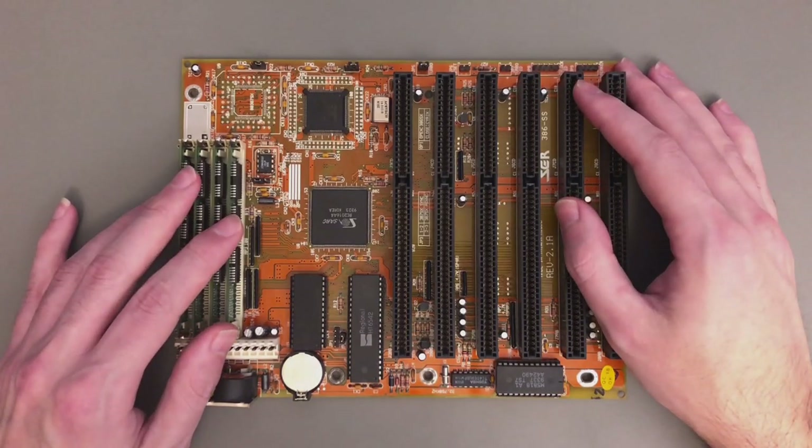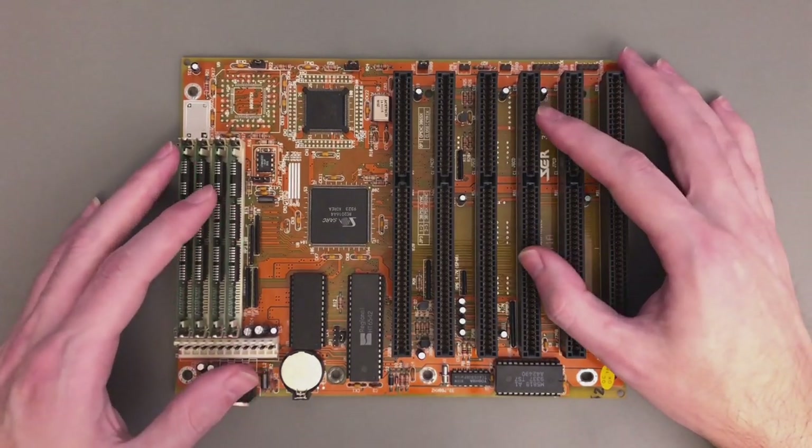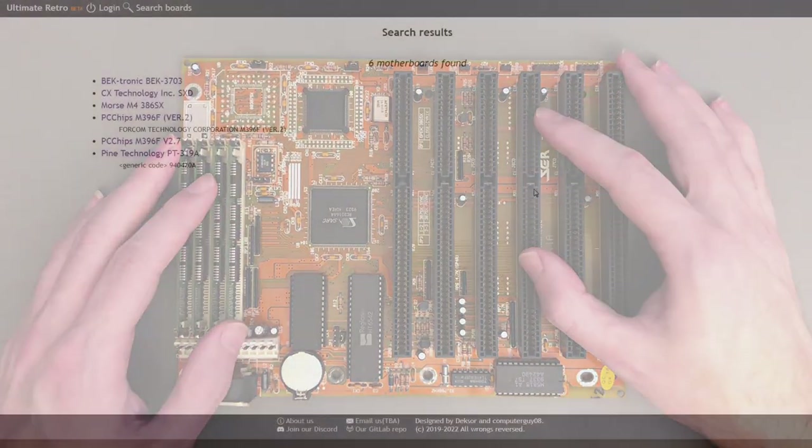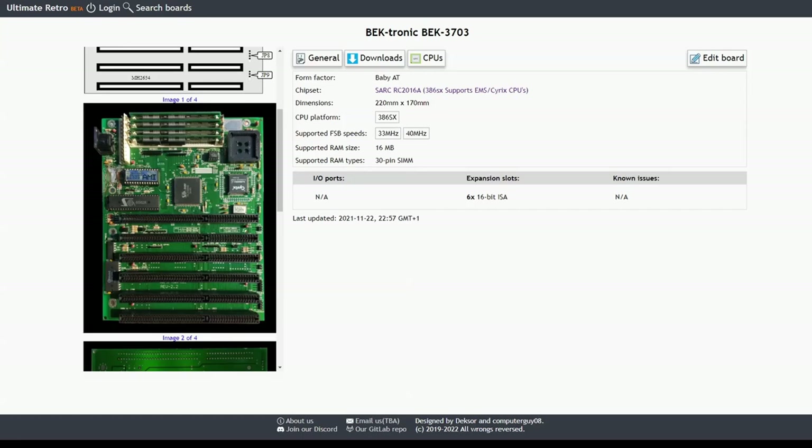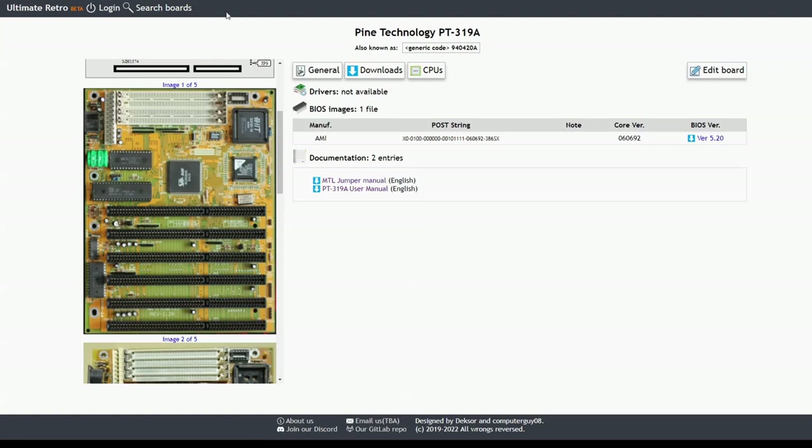By the end of this series of videos, this might even outperform my DX machine. There are actually quite a few 386 motherboards that use this chipset, and all more or less use the same circuit. A few of them actually use exactly the same layout as this Bektronic BEC 3703 and the Pine Technology PT319A. Even those that have different layouts use the same chips and connectivity, so anything I say in this video will be applicable to those boards too.